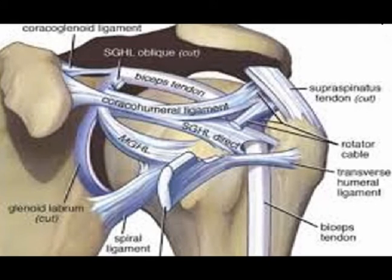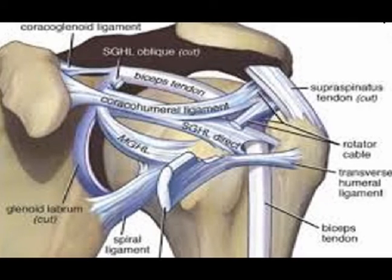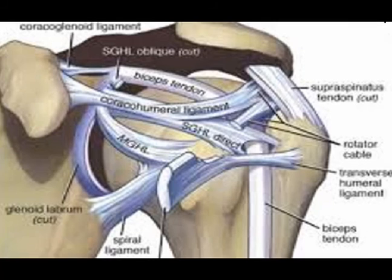The coracal humeral ligament is a dense fibrous structure connecting the base of the coracoid process to the greater and lesser tuberosities.